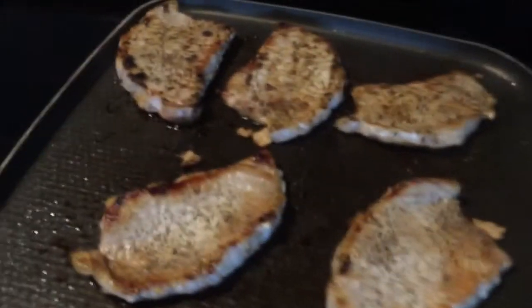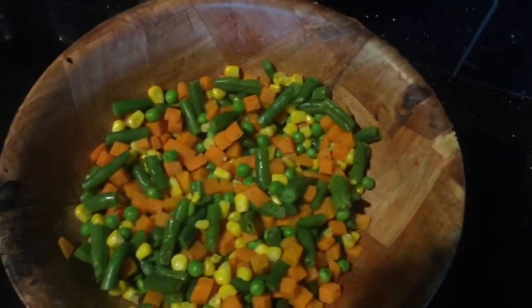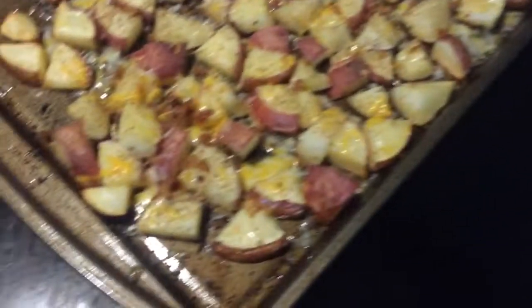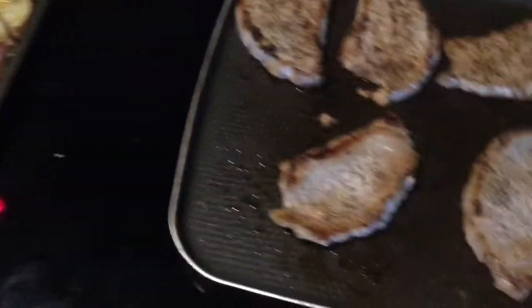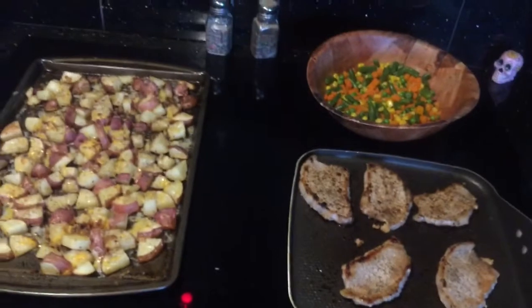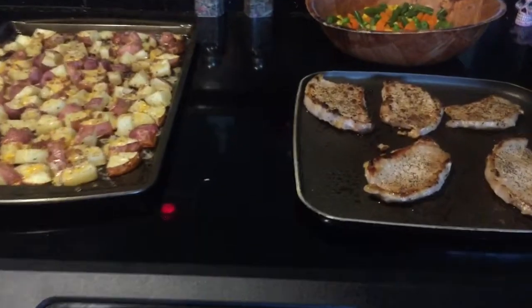This is everything all finished. We got the pork chops, we got the mixed vegetables over here, and we got the cheesy loaded bacon and cheese potatoes. Now all that is left to do is make the plates and we are ready to eat.